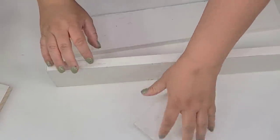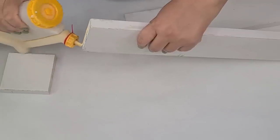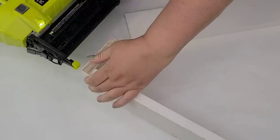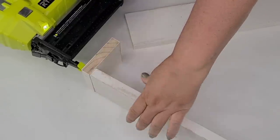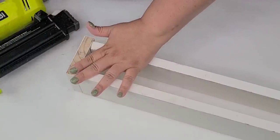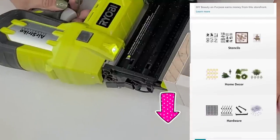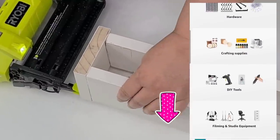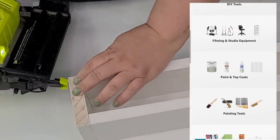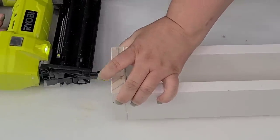Now that I have everything cut, it's time to put everything together. I'm going to use a combination of wood glue as well as brad nails — 18 gauge 1 inch brad nails with a Ryobi brad nailer. I have three of them for different purposes and I love using them. I have them on my Amazon store, linked in the description box along with a lot of my favorite supplies, tools, paint, and crafting items. So as you can see, we're just creating a very simple box: two long sides and two shorter ends.